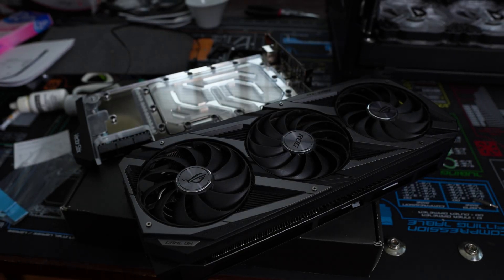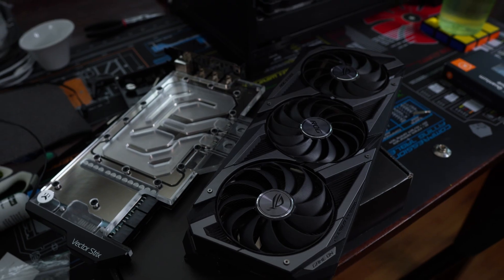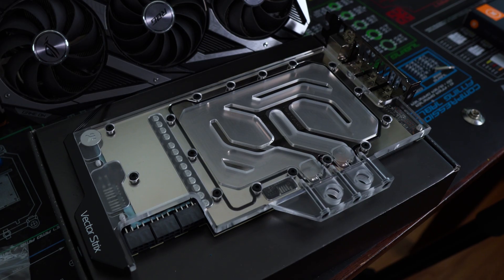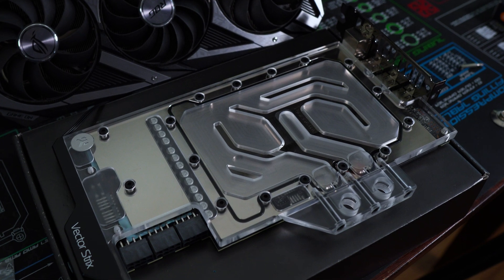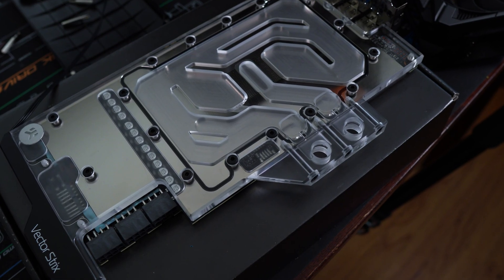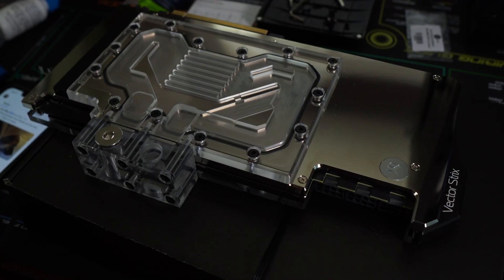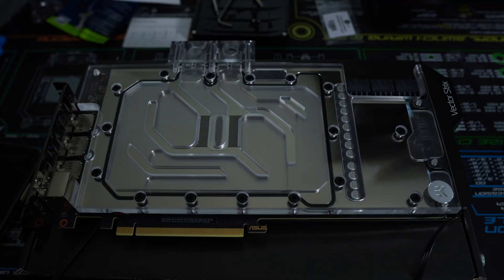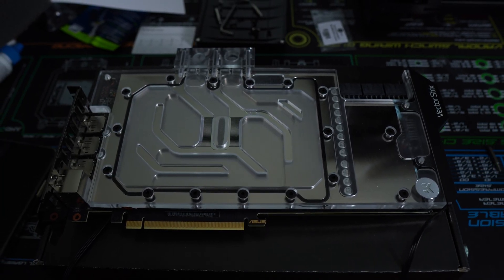Hey everybody, welcome to the Middle of Nowhere. Today's video is kind of a build update — not really, it's more of a time-lapse of me putting together the GPU block and active backplate for my RTX Strix OC 3090 by ASUS. Both the block and active backplate are by EKWB, and it was relatively easy putting everything together. The longest part was just getting all the screws off and then cutting up all those thermal pads. Without blabbing on too much, here's the time-lapse.